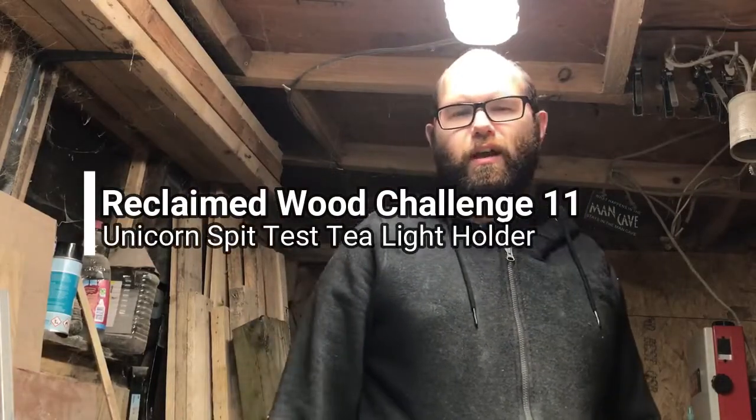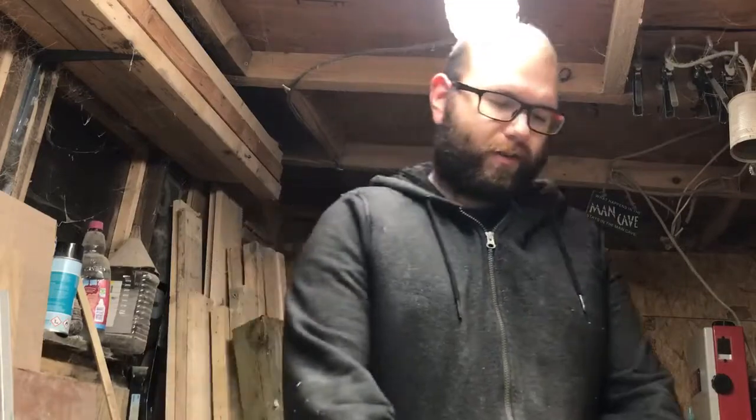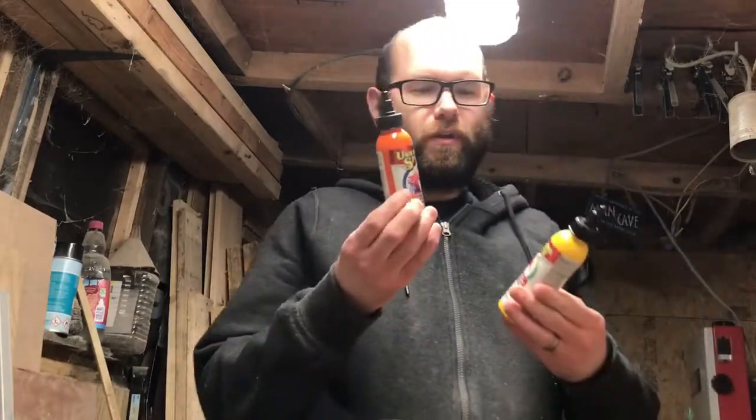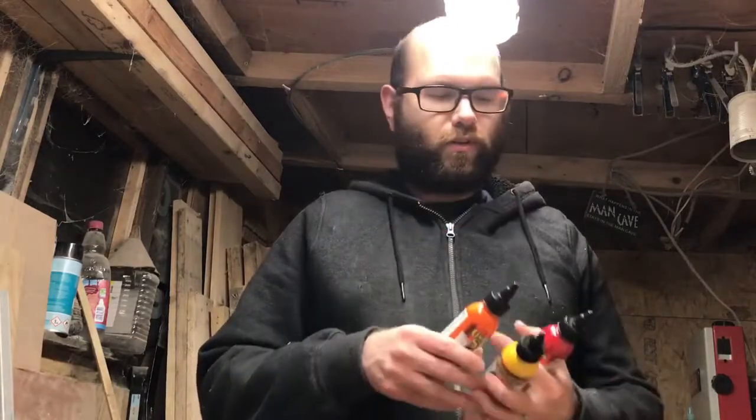Welcome back to my shed. I hope you had a good Christmas and a good New Year. I managed to get hold of some of this unicorn spit, so I thought I'd do a quick video and see what it's like.